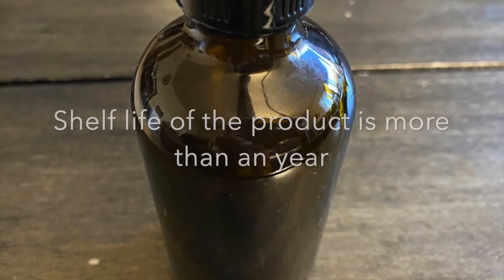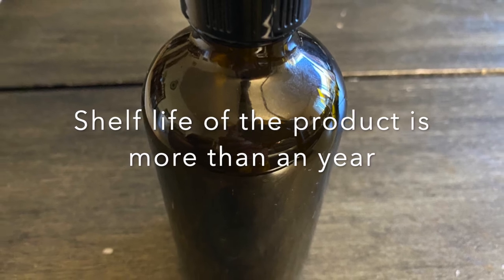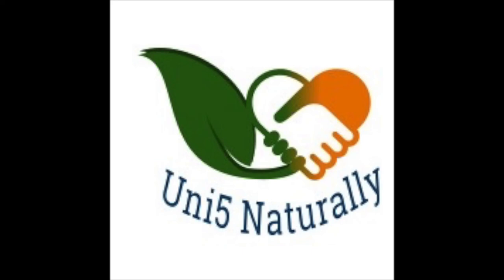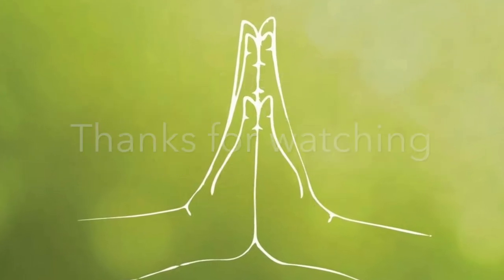Storing the oil in a dark colored bottle will help increase its shelf life, and we can store it for up to a year. If you have any more questions, please join the Unify Eco-Friendly Products Telegram group and all your questions will be answered. Thank you.